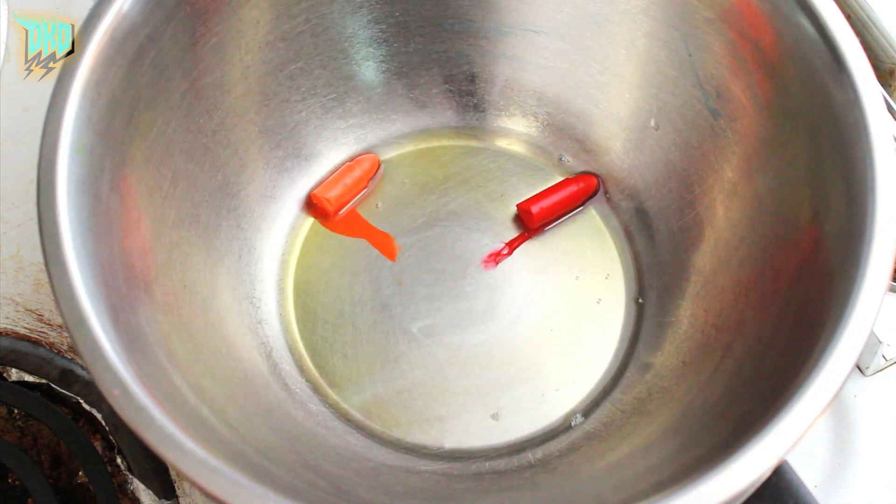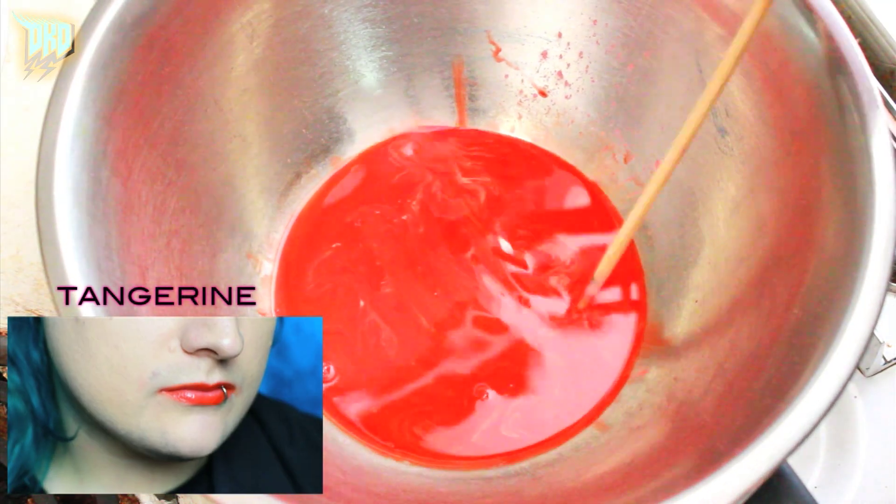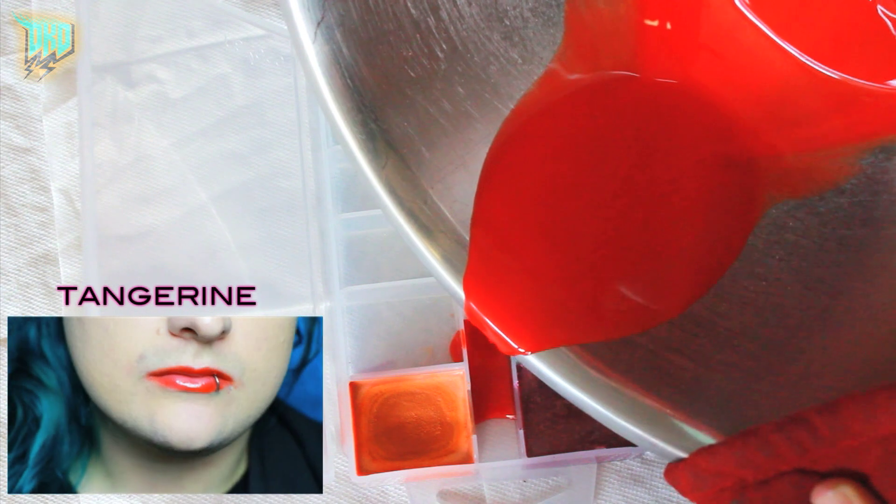For this next color I added equal amounts red and orange and it produced this gorgeous warm tangerine color.